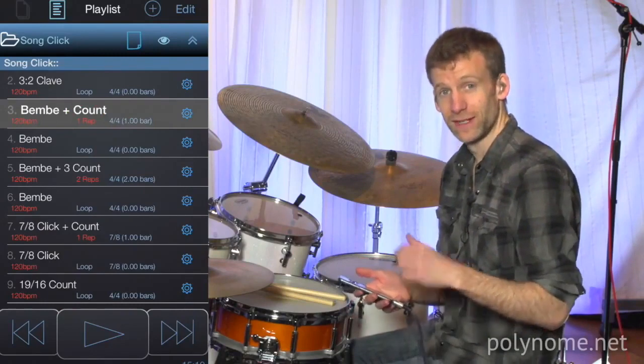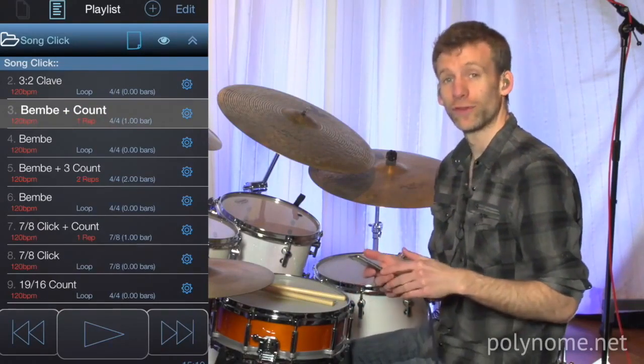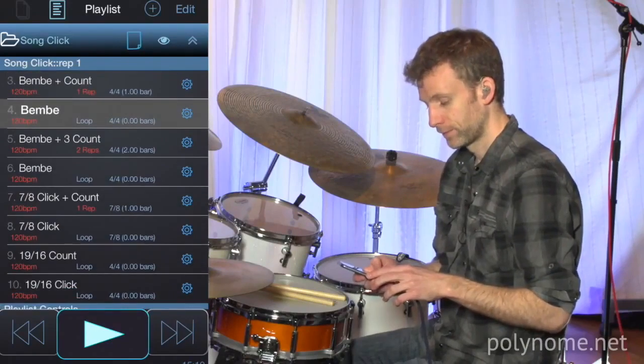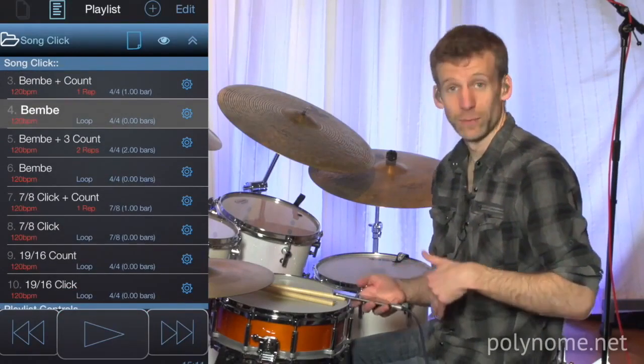This is set to repeat just once. So when I hit the pedal to auto-advance to this, it will play it once with the count, and then it will automatically move on to the next preset in the list, which is the same cowbell rhythm but without the voice count. So now it stays on this loop until I hit the pedal again.